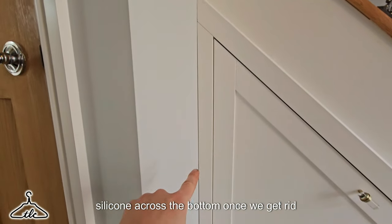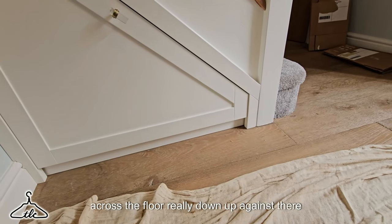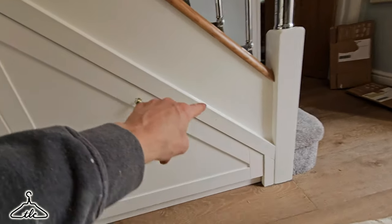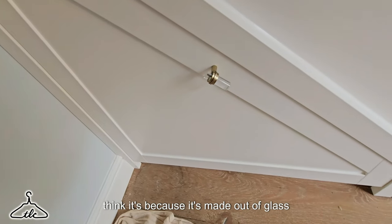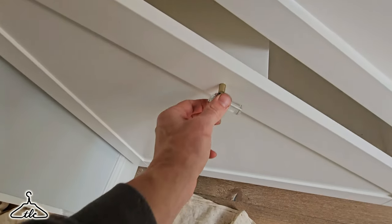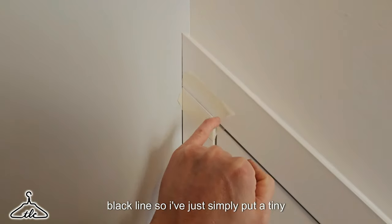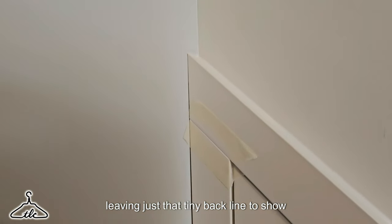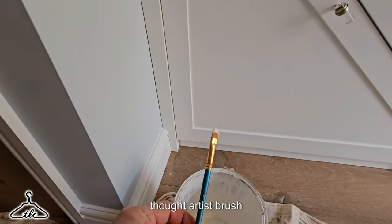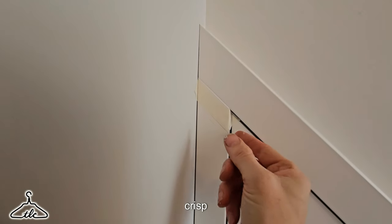We just need to put a bead of silicone across the bottom. Once we get rid of our dust sheets, we'll also put a bead of silicone across the floor right up against there and the top. Unfortunately we did have a little breakage where the handle broke — it's made of glass so that will get replaced. Where we've got a trim joining up against another trim, you get that little black line. I've simply put a tiny bit of masking tape either side, leaving just that tiny black line to show, then with a door artist brush go over that once and peel it off — that gives us a nice crisp joint.